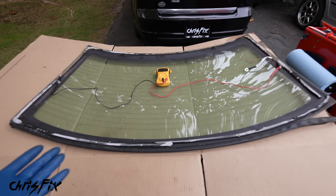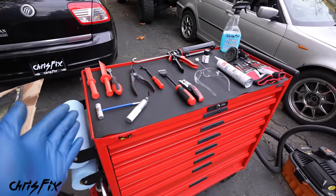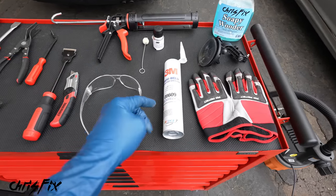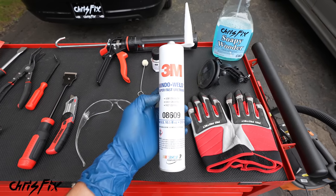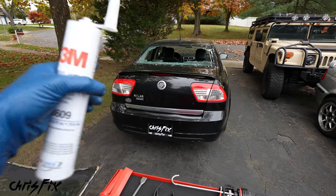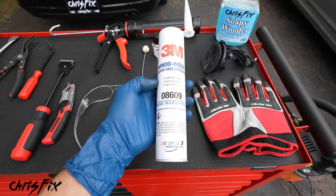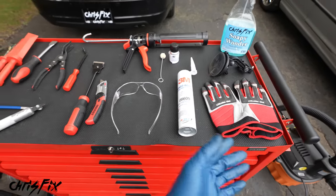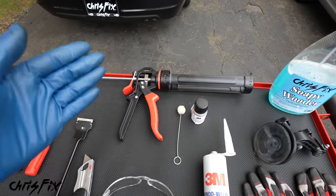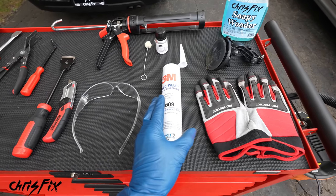No chips, no scratches — our glass is perfect for $75, you can't beat that. Now, the most important thing in this entire job is using a high-end urethane. This is the sealant — the glue that sticks your window to your car, which is obviously very important for safety reasons. It's also important for preventing wind noise and leaks. This urethane is DIY friendly and works with a regular 26-to-1 caulking gun, so you don't need an expensive electric caulking gun.